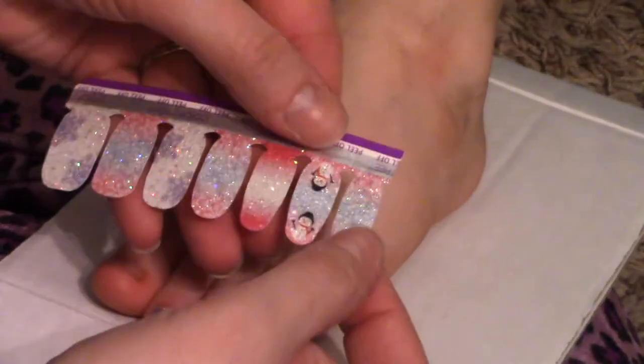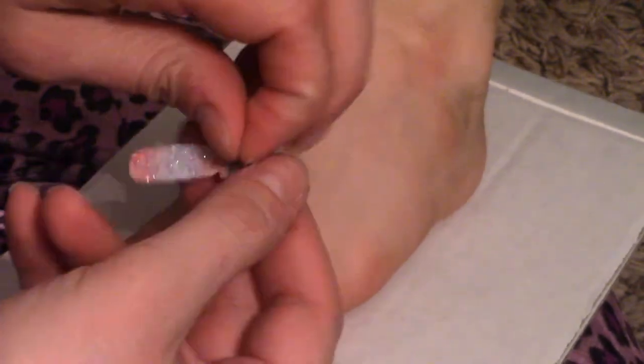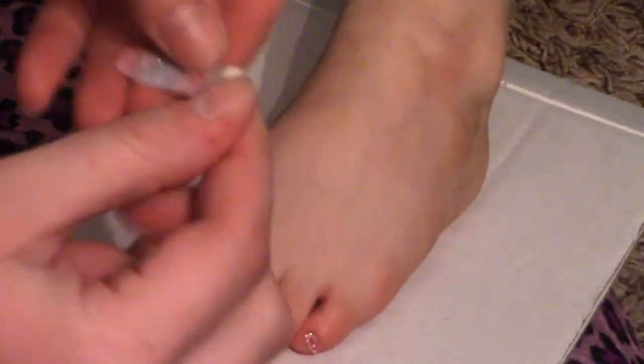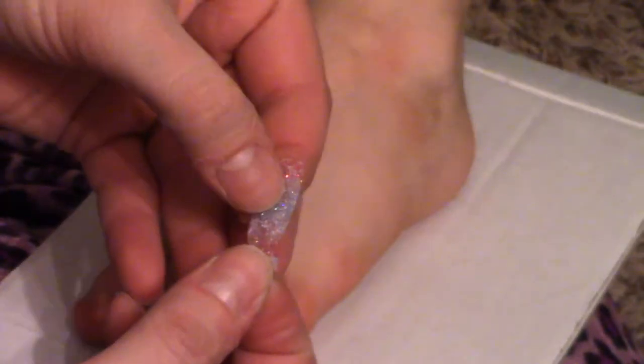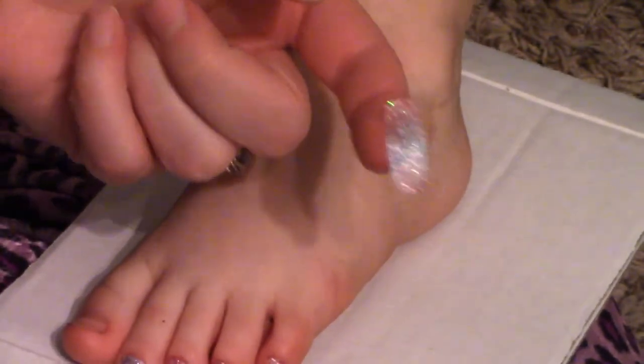For the big toe I'm gonna take that next strip. I'm gonna peel off the top peel, the clear coat, and then peel off the strip itself. I'm gonna pull off the back tab, and instead of laying this strip on vertically, I'm gonna lay it on horizontally.